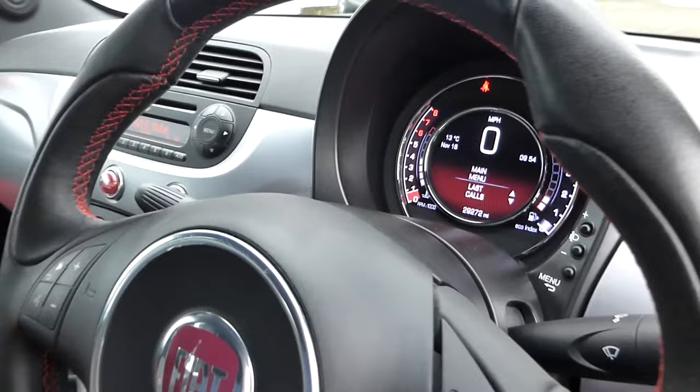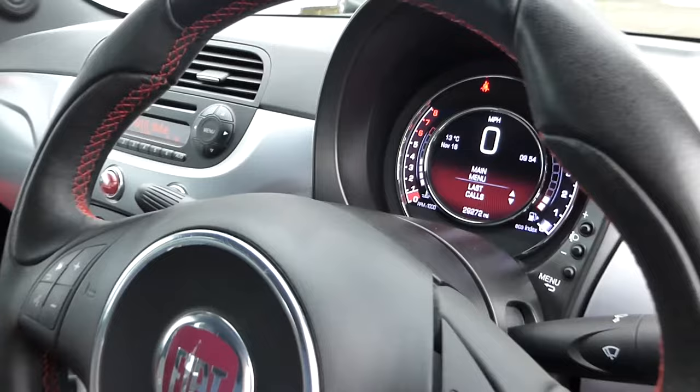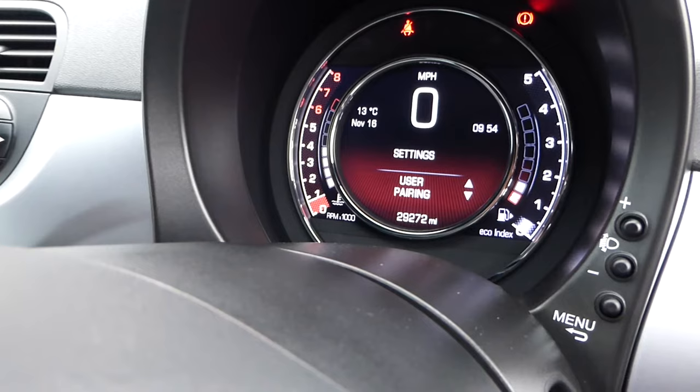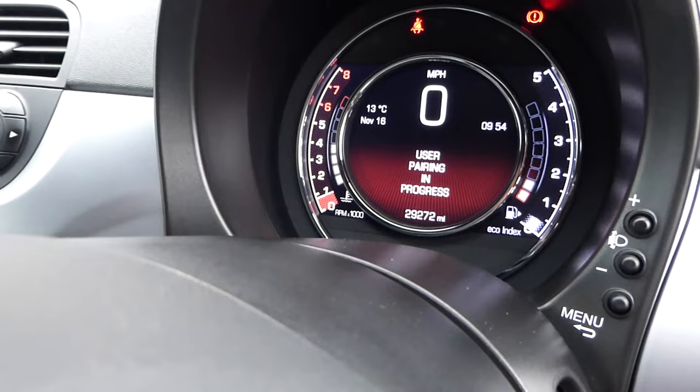We're looking for this button here. We press that and then go into the screen and scroll down until we reach settings. We then press OK, scroll down once more — we've gone past it — to use a pairing. We press that and then you'll hear the automated voice talking us through, and at the same time you've done your phone.